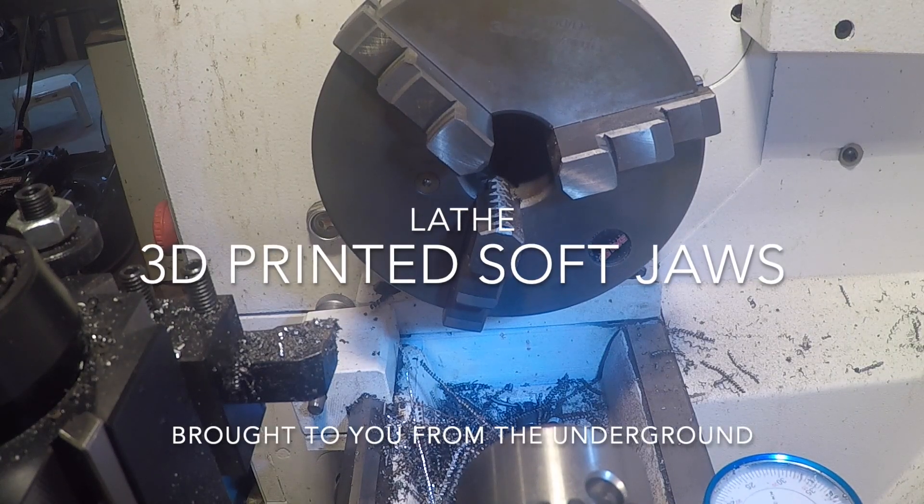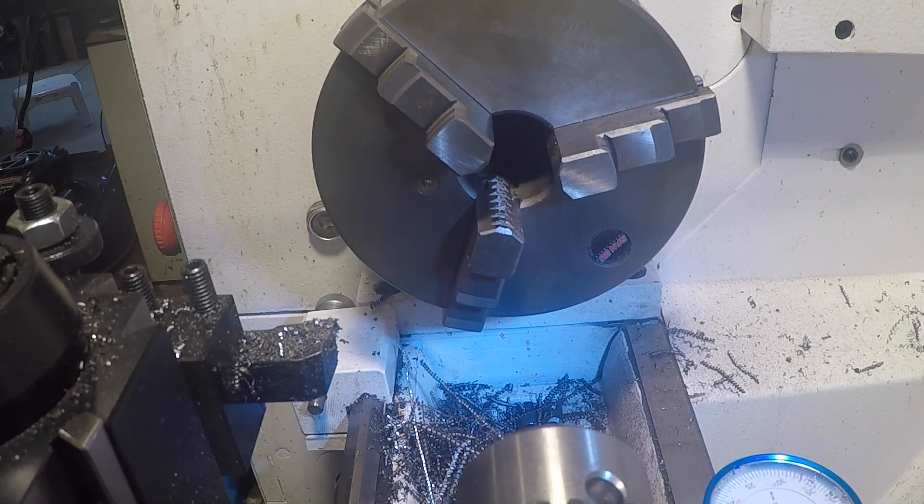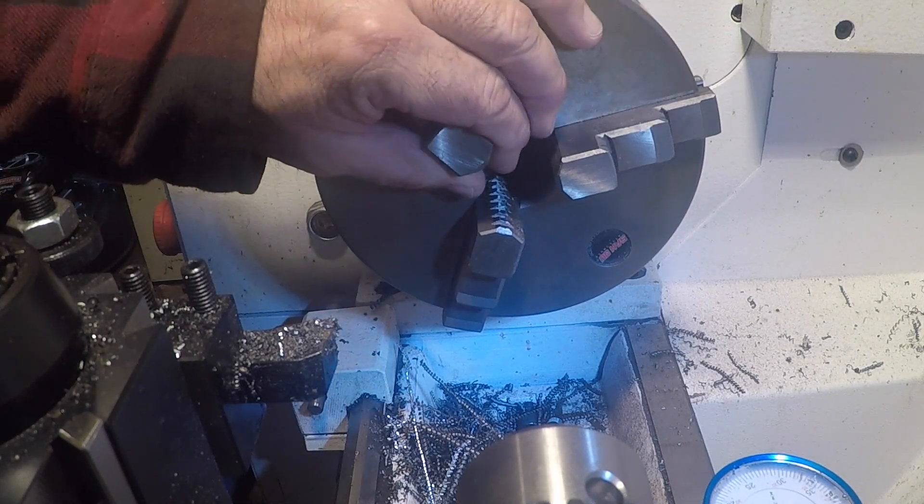Alright kids, welcome back to the shop. Today we're at the lathe and what we are going to do is make some soft jaws for my chuck.